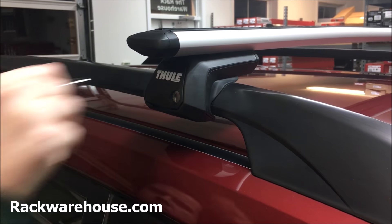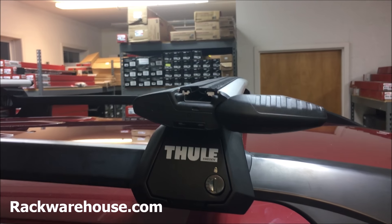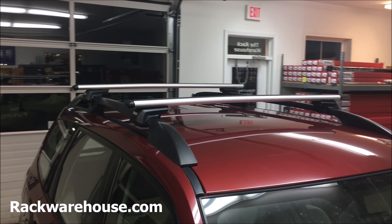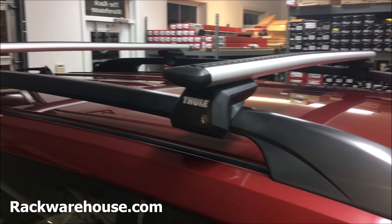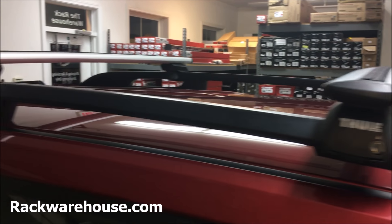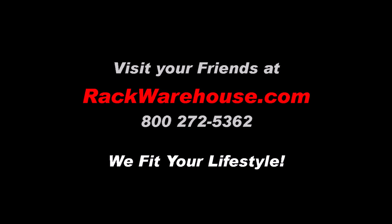One feature of the wing bar is the swing blade end cap that can be twisted open. This provides access to the upper T-track where accessories can be installed and removed. The wing bars are the quietest, most aerodynamic Thule bar with strong loading power and a sleek design. They also come in four different lengths to accommodate your vehicle's specifications. If you have any further questions, please visit us at www.rackwarehouse.com or call at 800-272-5362.